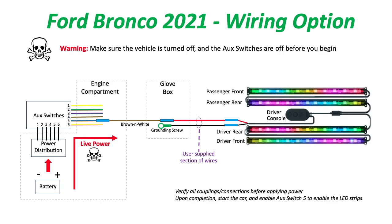Because we have the auxiliary switches in my Bronco, we can go ahead and use one of those to turn on and off the LED lights. What I did was go into the engine compartment and connect a wire that runs from the engine compartment to the glove box.